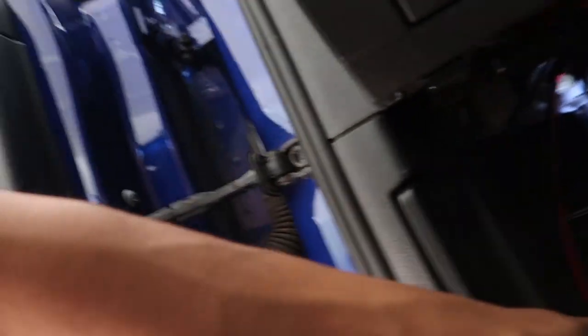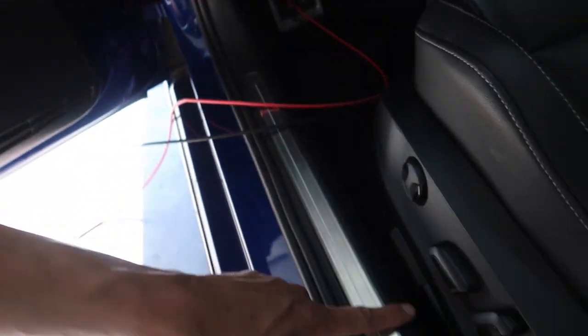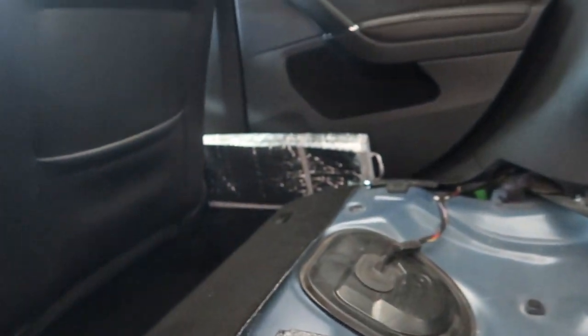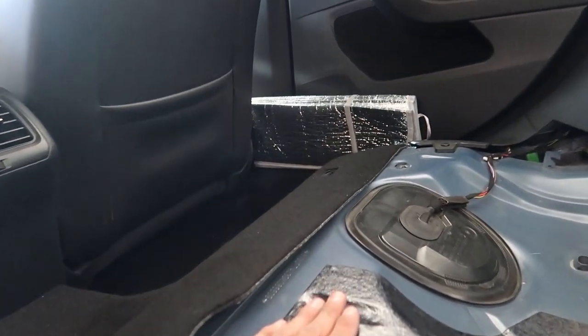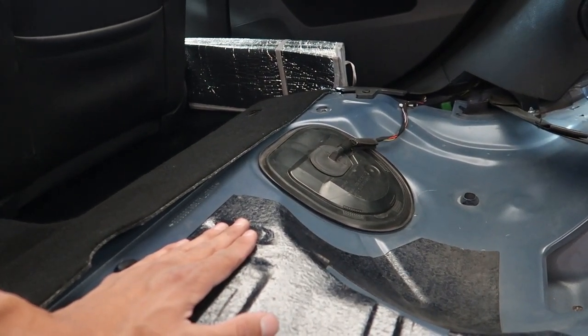Still unsure where I want to mount the module. I could put these wires in this panel here, run them along, or along the seat, under the seat and bring it up. Thinking maybe just velcro it to the center console area, or maybe it'll sit on the panel — still got to play with that.